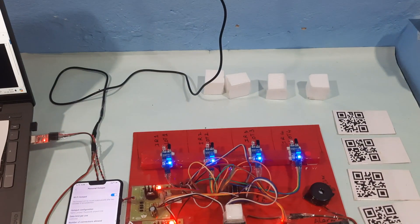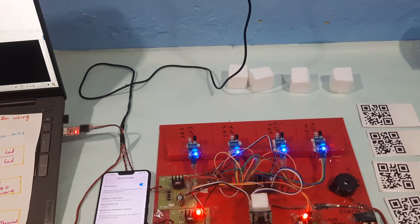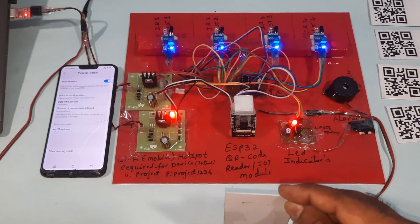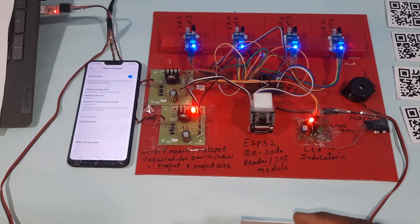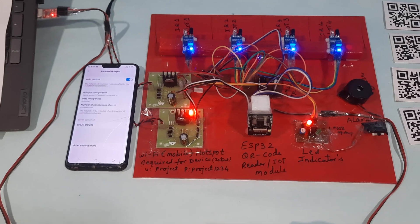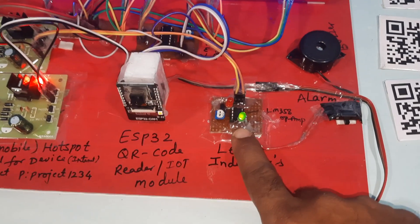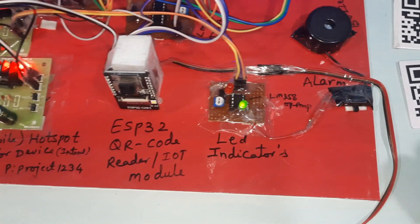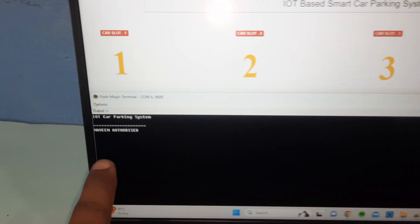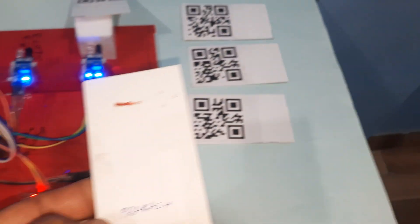I am going to take QR code scanner one and scan the QR code. It requires a light highlight. Whenever the scan is successful, the green LED turns on and the alarm sounds — you can turn the alarm off if you don't need it. The fourth one shows 'Navin is authorized person.' Then we are going to take the Prakash card.